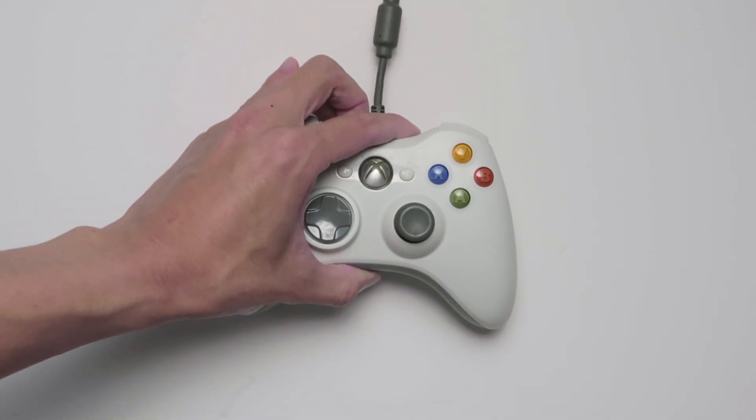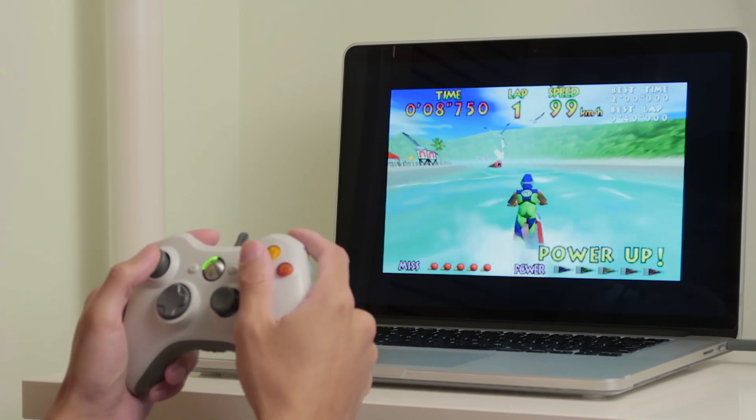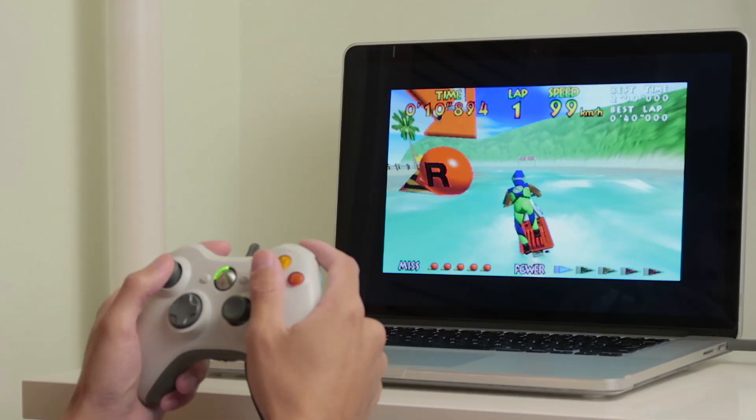I didn't actually plan to shoot this video — I just wanted to play some quick games using the Xbox 360 controller and thought it would be easy. Hopefully if you ran into the same problems, like devices not showing up or the driver not uninstalling, this might help you. If you have any questions let me know in the comments. Thank you very much for watching, and I'll see you next time. Bye!